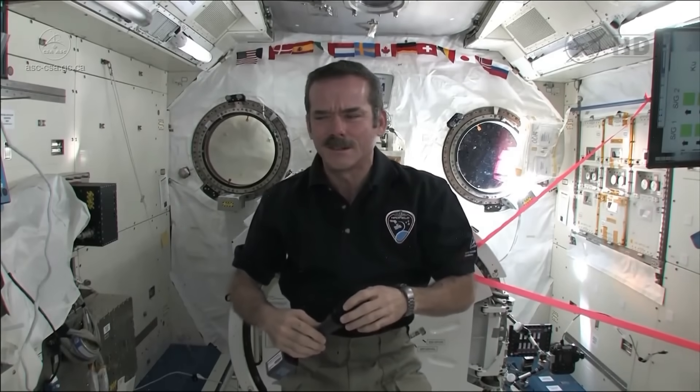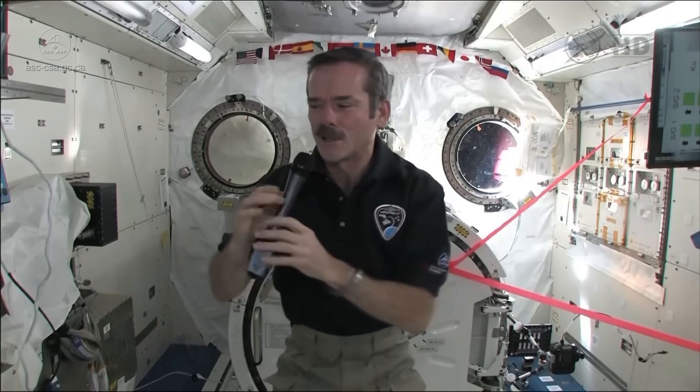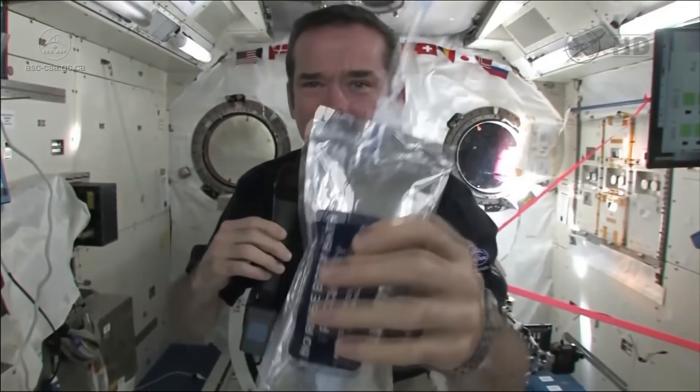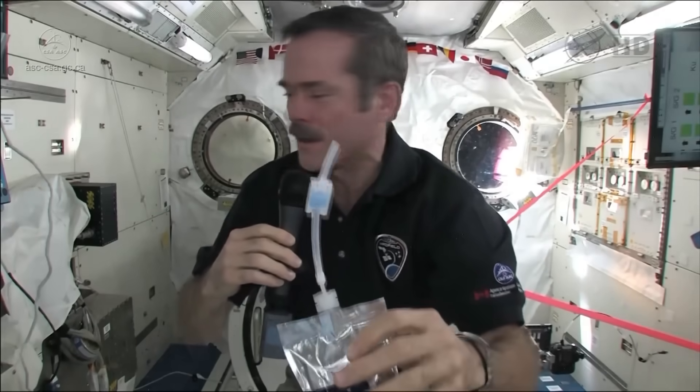How do you wash your hands with soap and water in space? Number five: Canadian astronaut Chris Hadfield experiments with a new pack of hand washing solution and demonstrates how to properly wash your hands in space. It is no-rinse body bath — a bag with a straw.